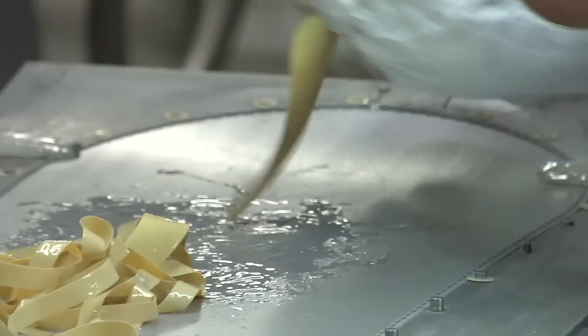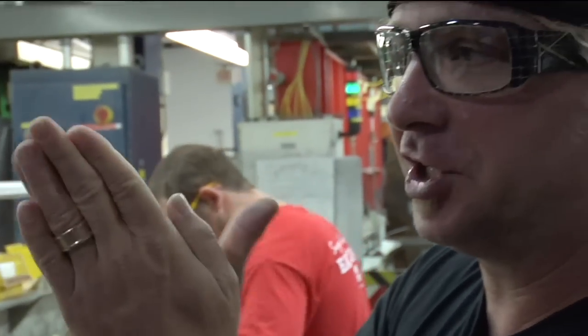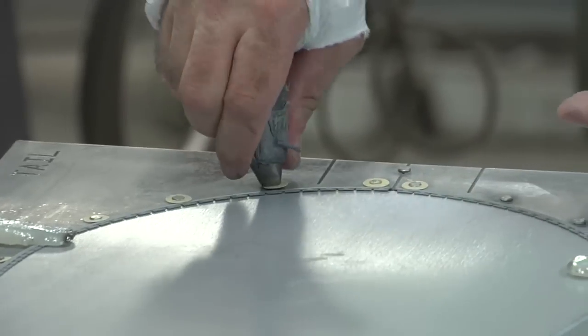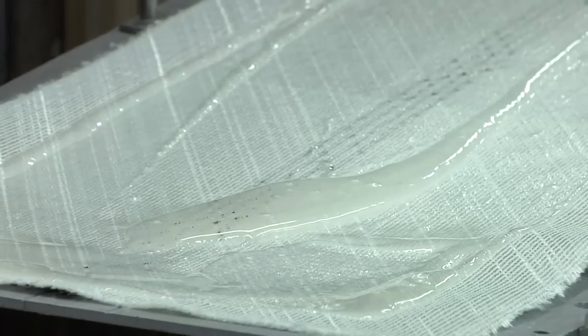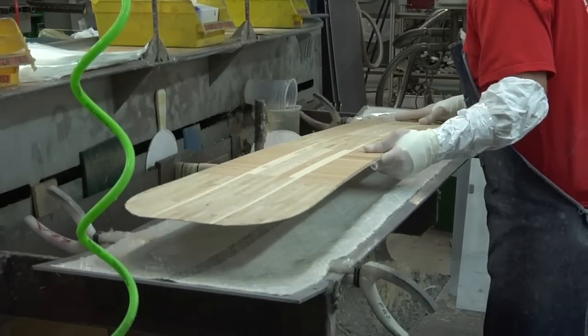That material right there is called gummy. It moves with the board so that when the board is being flexed, all the materials inside of it can shear just a little bit on each other, and that holds the board together. We have carbon glass on the bottom — seems all loose and flexible right now, but when it cures in the mold it becomes just this really poppy spring.